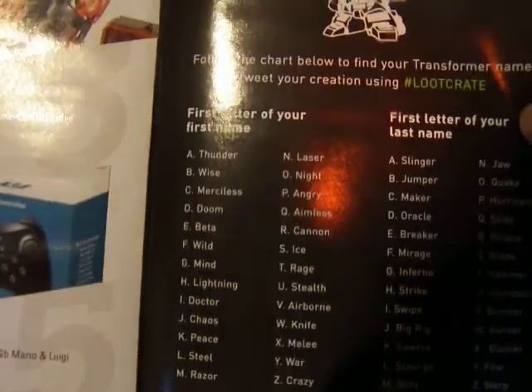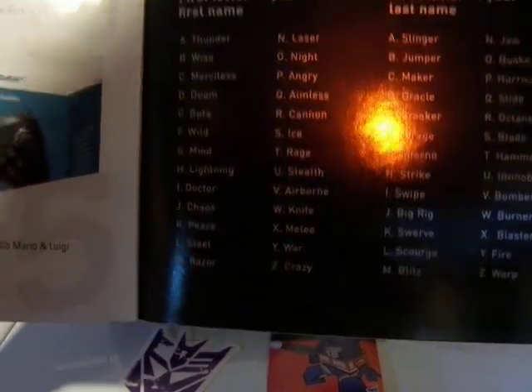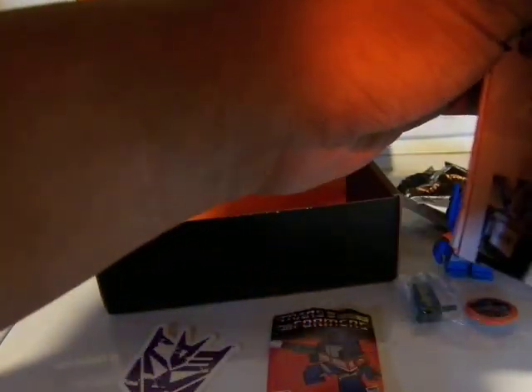This is the Transformers name generator — first letter of your first name, first letter of your last name. I would be... Doom Hurricane. Sounds very Japanese superhero.